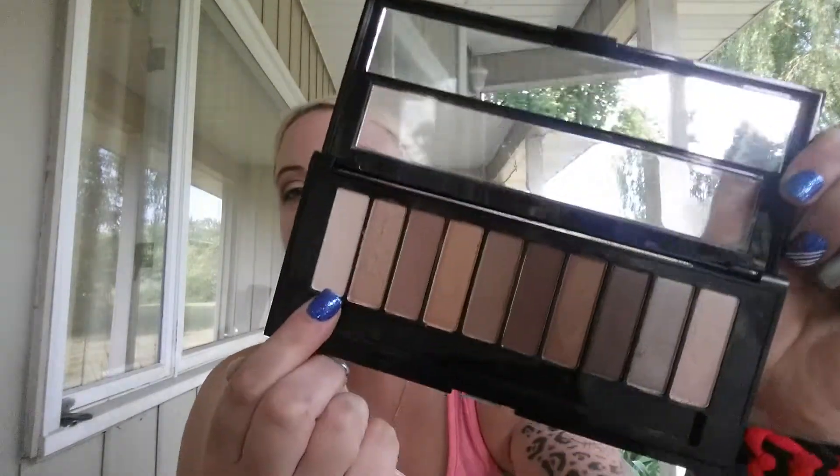Then I'm just going to go in with a highlight shade — trying to find the right brush here. It's the lightest shade in the palette and I'm just going to put that on my brow bone.